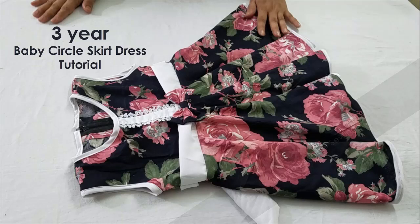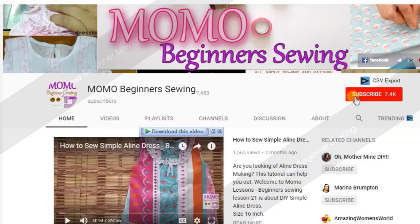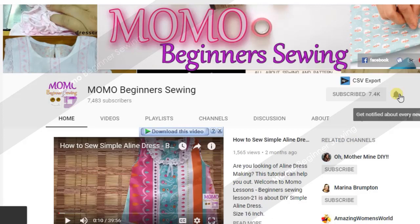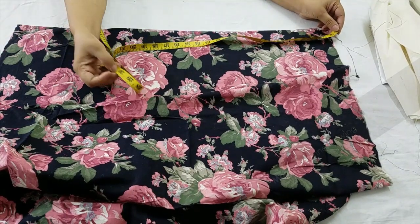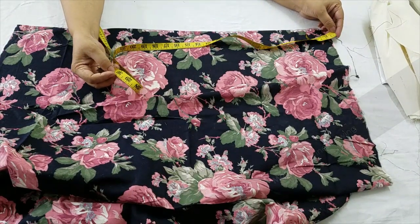Hello viewers, welcome to Momo Beginner Sewing. Today we are making a three-year baby circle skirt dress tutorial. For further tutorials, please subscribe to us and ring the bell for further notifications, as I already told you that we are going to make a circle skirt dress.